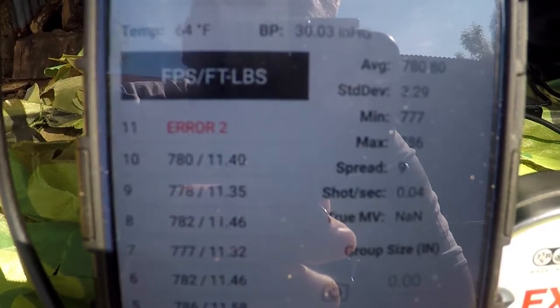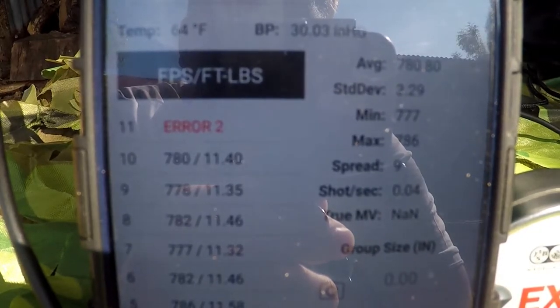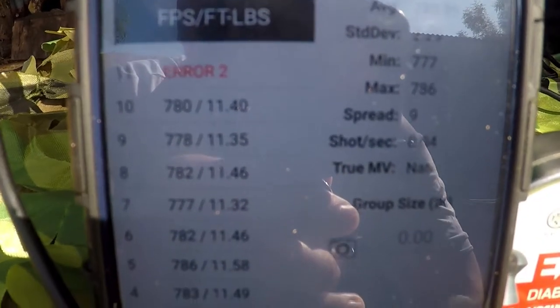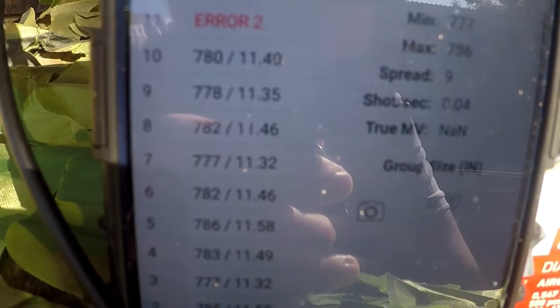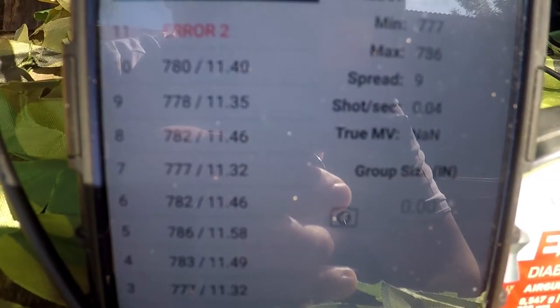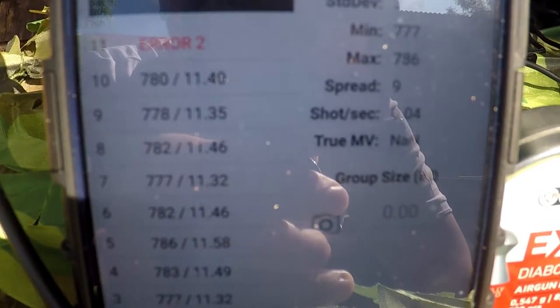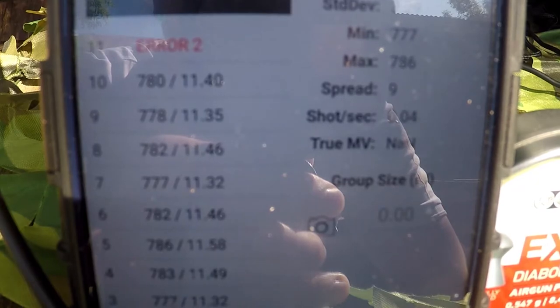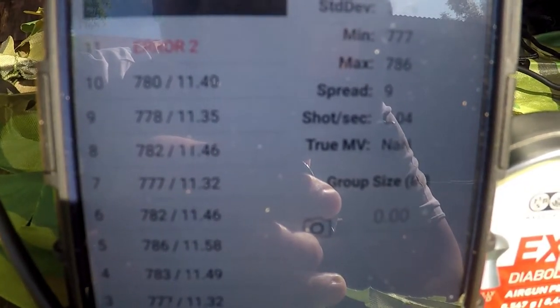As many air gunners will be thinking, that's bloody good — especially for a budget rifle. We're putting out a maximum of 11.58 foot-pounds. So that's where that slight extra kick is coming from. It could also be because I was testing the XS-19 from SMK earlier, which has a particularly smooth shot cycle — but that'll be the next review.